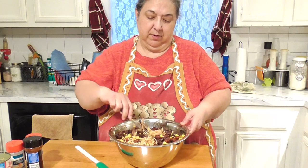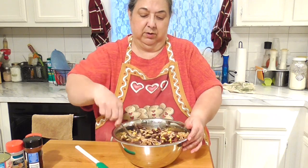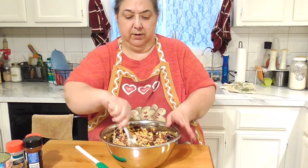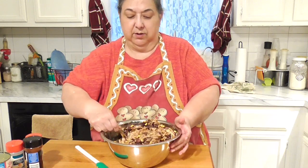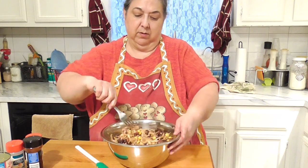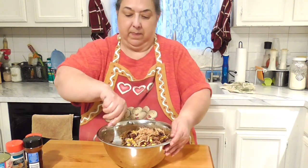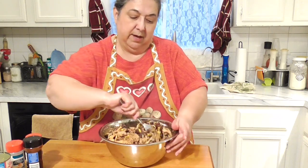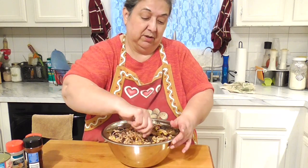I'm just stirring everything together — doesn't have to be perfectly uniform. The beans, corn, and turkey are all incorporated and it smells great. This is the point to do a taste test to check your spice levels. You could also put a layer of tortilla chips on the bottom and the filling on top, but I'm skipping that today.